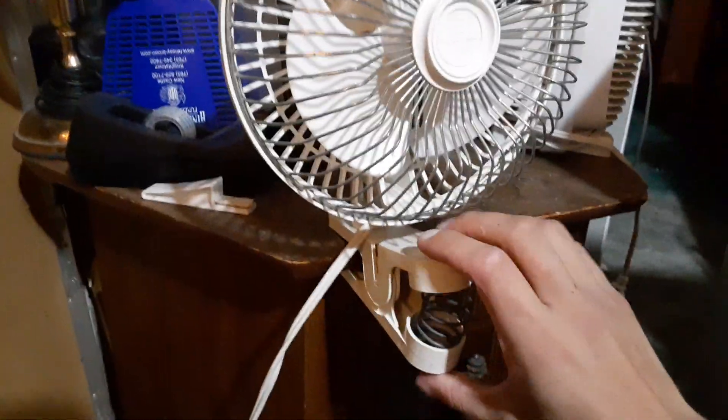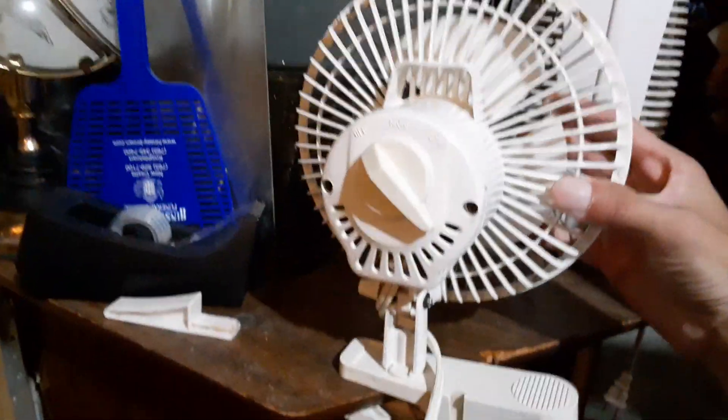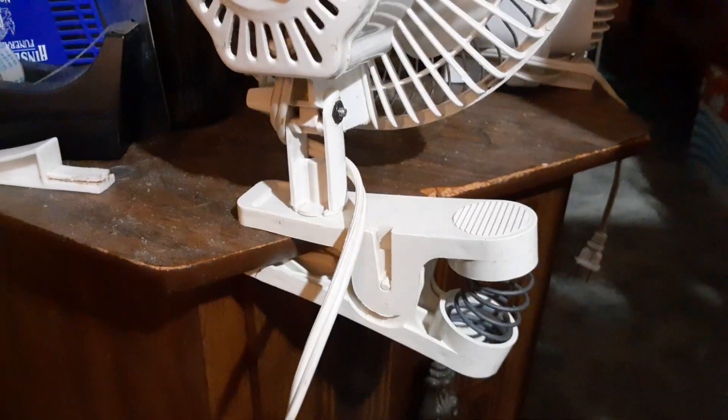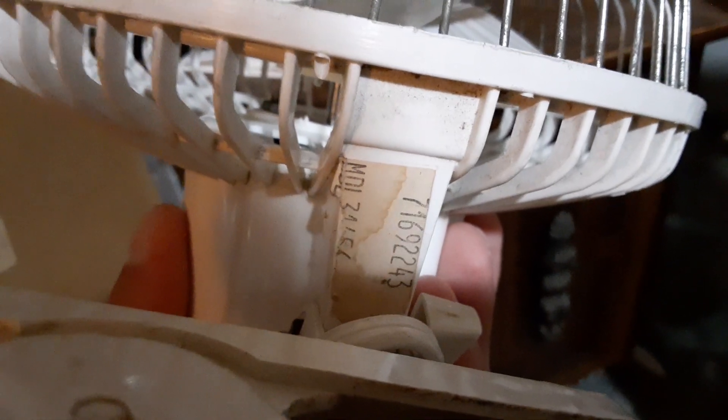With this one being a clip-on fan, it's going to be kind of a pain to turn around. It's a two-speed model as you can see, and it's got the spring-loaded clip. It's model 3145-4.